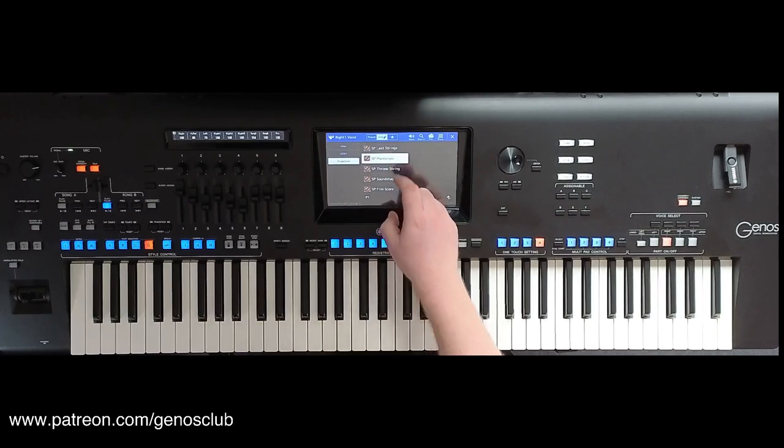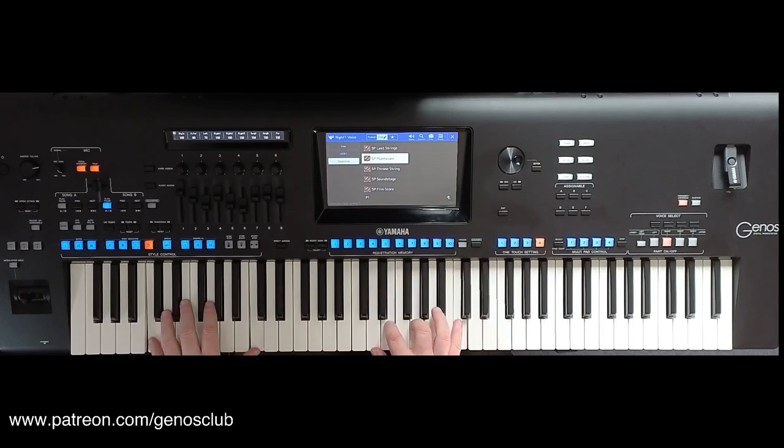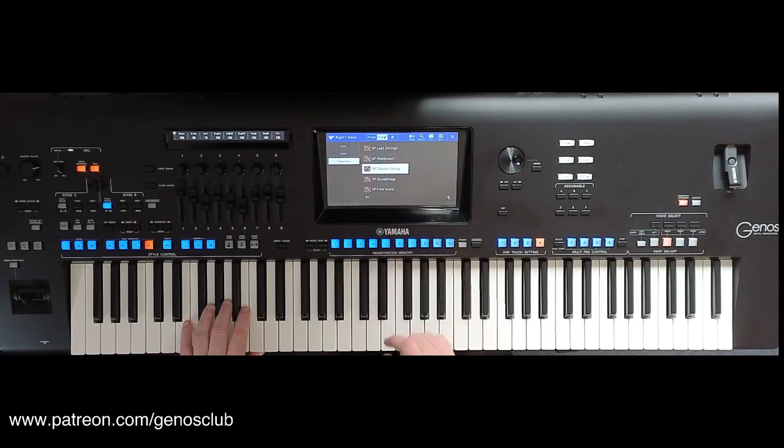And then we've got Mantovani, and there's a slight octave in the background — you can hear a lower note which is exactly the same note as you're playing but just one octave lower.